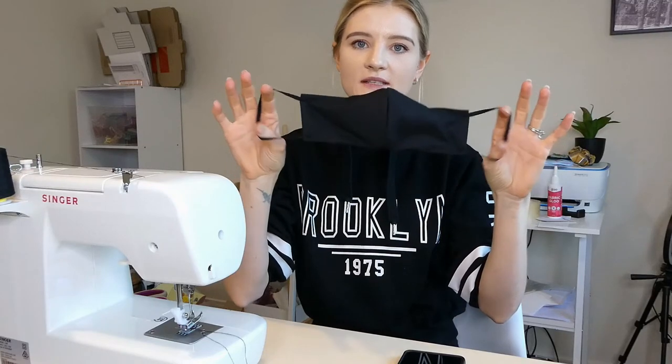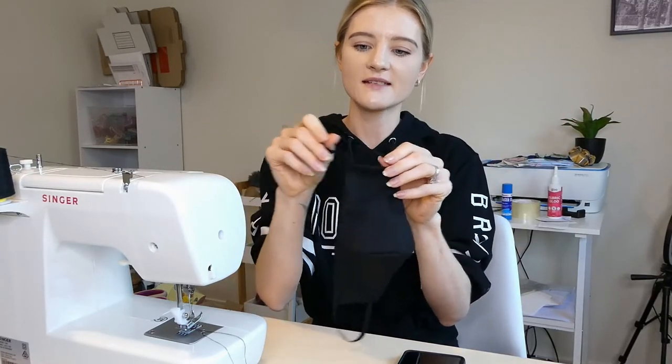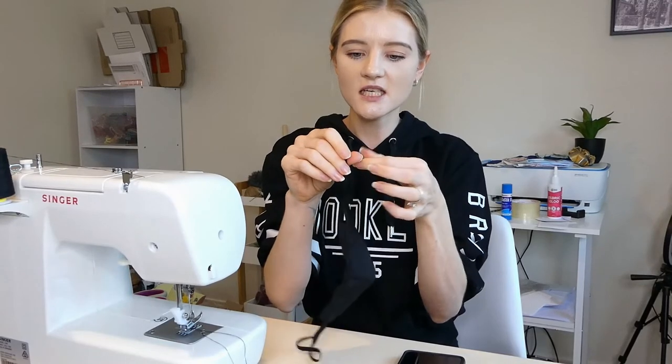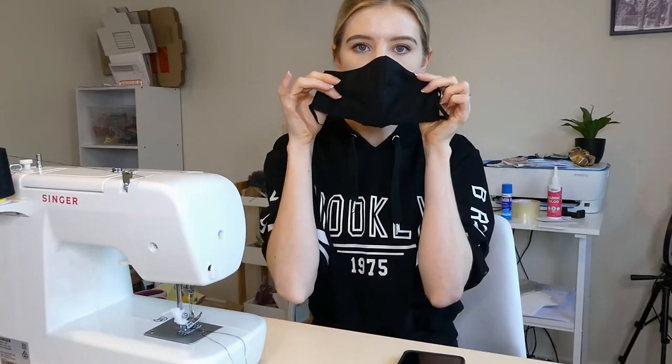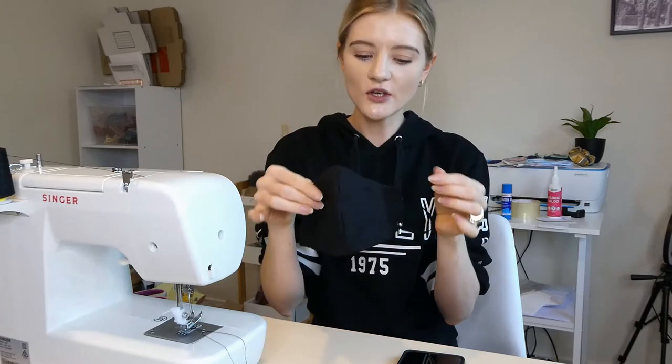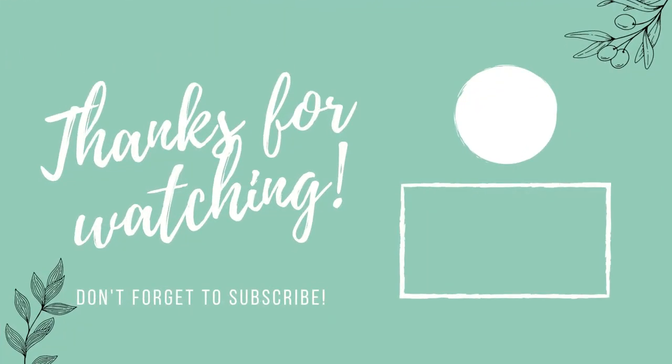Alrighty, so I have sewn in the elastic on both sides. Like I said this hat elastic is really soft and stretchy and it's really comfortable around the ears, and it has nose wire so it gives you that little bit more of a curve and you can pinch it against your nose. If you liked this tutorial and you want to see more like it, don't forget to give this video a thumbs up and hit that subscribe button down below — it really helps support my channel and lets me know the kinds of videos you guys like to see. Bye for now and I'll see you in the next one!